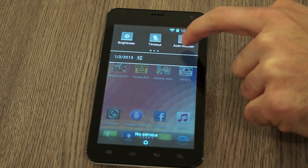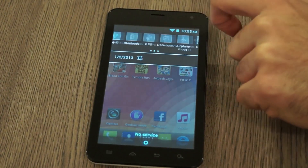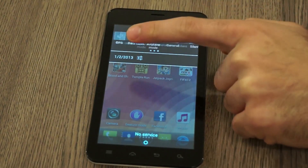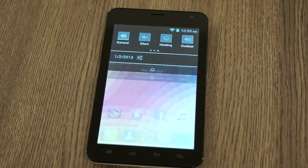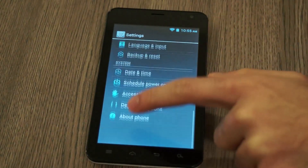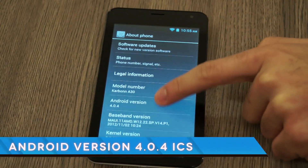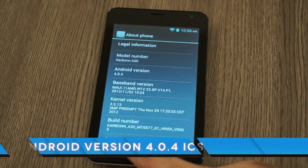You can adjust your brightness, timeout, and your WiFi, Bluetooth, and GPS can be turned on or off from the notification panel thanks to these quick launch widgets. You can also quickly jump into settings and you can see the system is running Android 4.0.4 Ice Cream Sandwich.